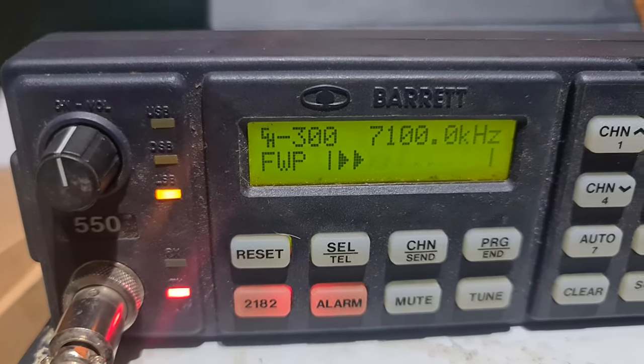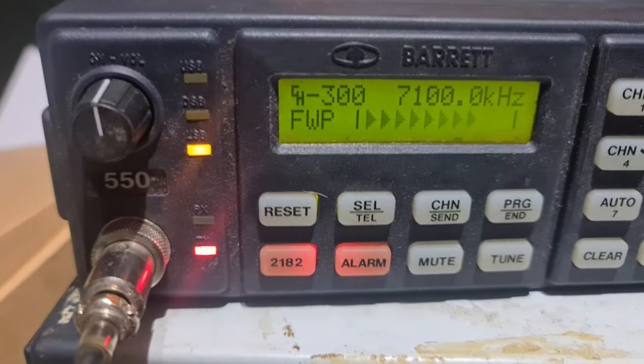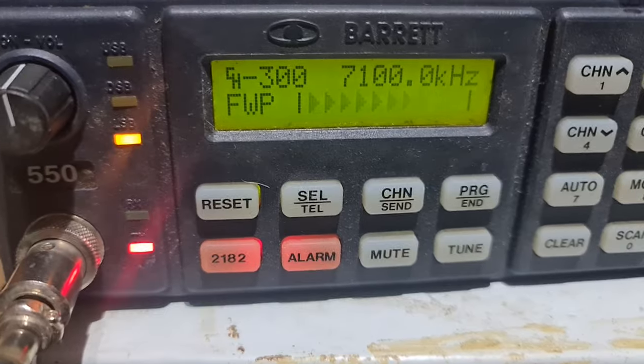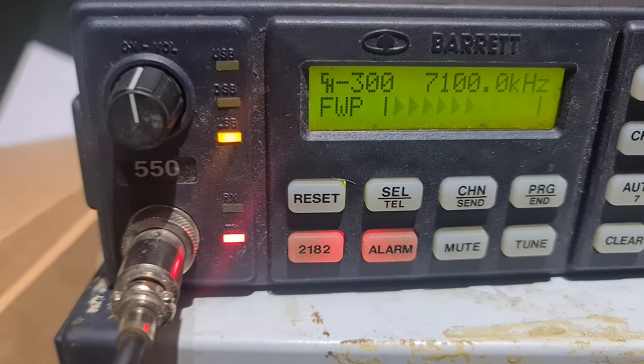Yeah, good morning to you there, Ron. Good morning to the group. Just testing a Barrett 550 that I've programmed up. I've got a couple of Barretts for sale, mate. And I thought I'd just jump on your net there and just see how they're transmitting — how the audio sounds, if you don't mind.